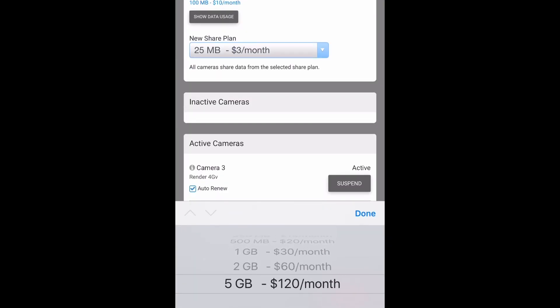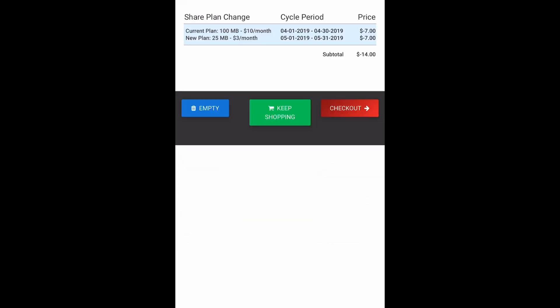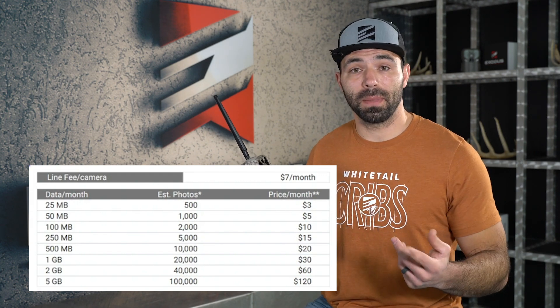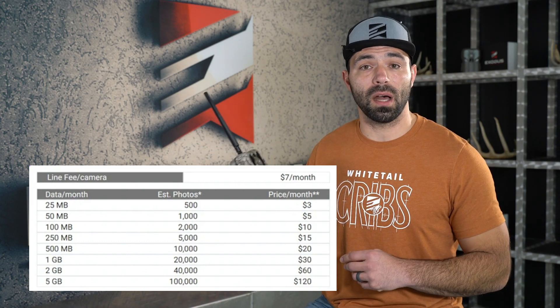The next thing you need to do is buy a data plan. There are a lot of different plans ranging from a dollar a month all the way to $120 for a five-gig plan. Depending on how many cameras you have set up on a single plan, it's going to dictate how big of a data plan you actually need. The billing is month to month — there are no annual subscriptions, no annual contracts. You can turn these things on and off as you see fit. One thing to note: all billing is done 30 days ahead. So if you want to deactivate that camera and have the billing stop in January, you need to do that at least 30 days ahead, because come December 1st, you're going to be billed for January.